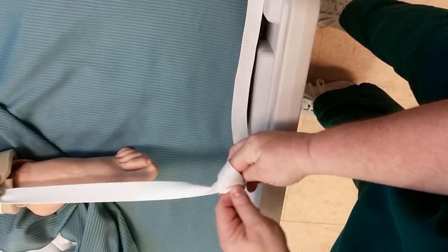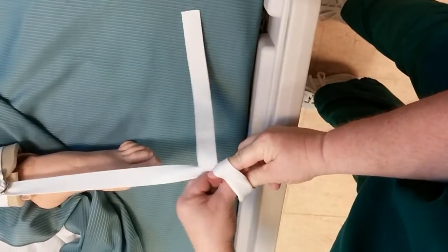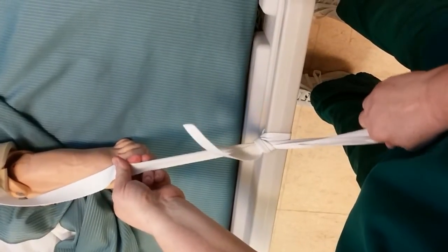Keep it close and grab hold of the tail. Pinch it. Bring it through and pull the round part. And it's a restraint.